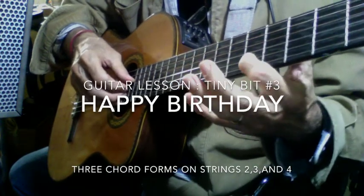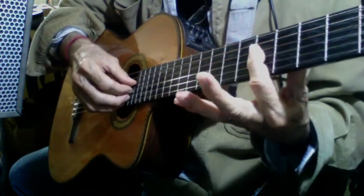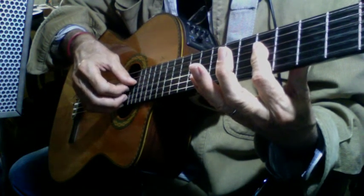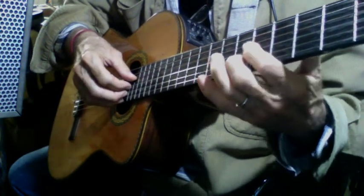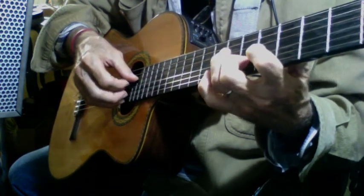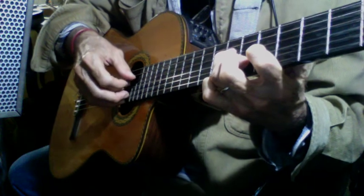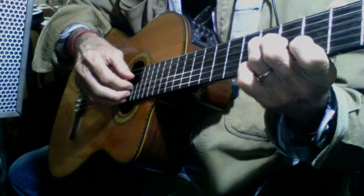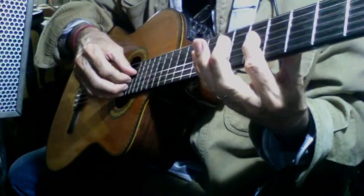Using only strings 2, 3, and 4: the C chord with C as the 3rd string, the F chord with F as the 2nd string, and the G chord with G as the 4th string — playing Happy Birthday.